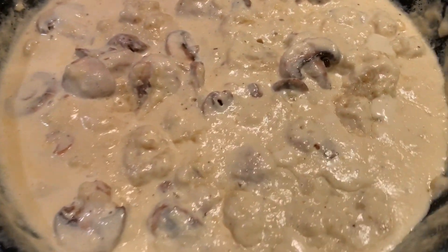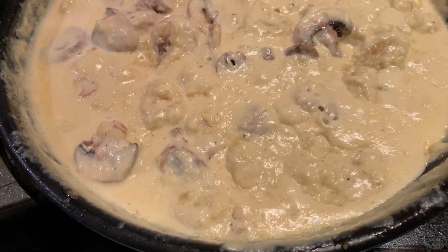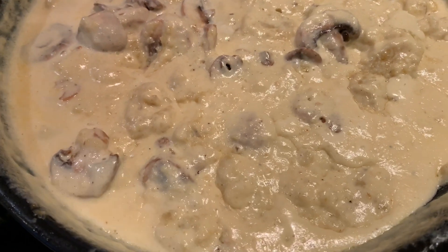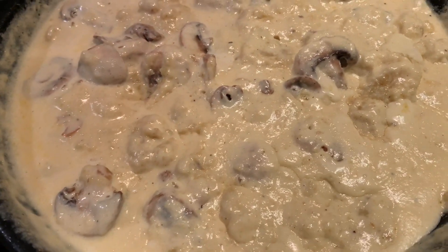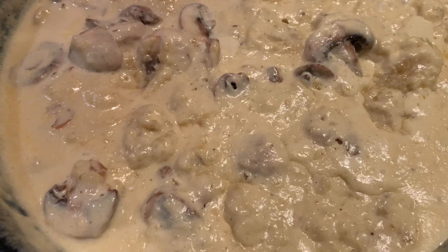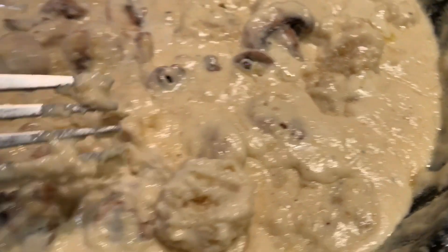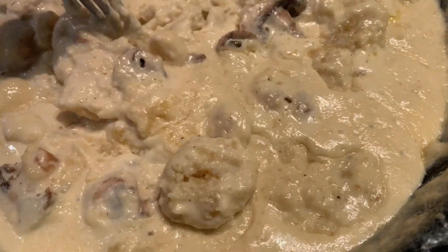I added the two cups of heavy whipping cream, some butter, a little bit more mushrooms, and I added the gnocchi. Some of them were a little small, and the best thing is to freeze them a little bit too — I didn't freeze them that long, I just put them in the fridge. So some of them did melt, but it's still so good. There are some still in pieces, but now it just makes it more cheesy.